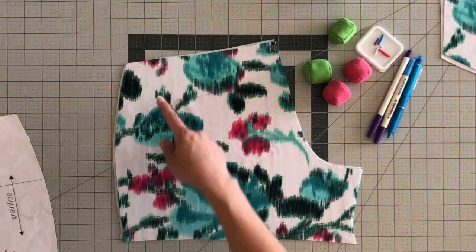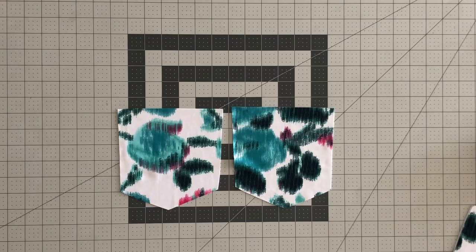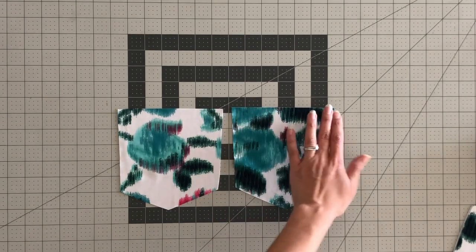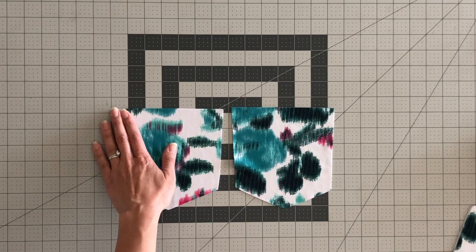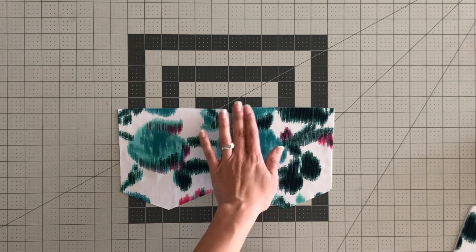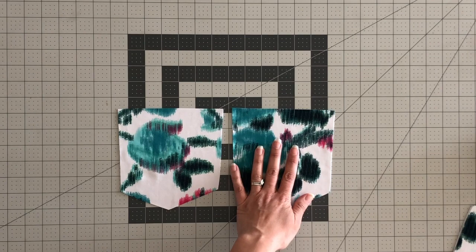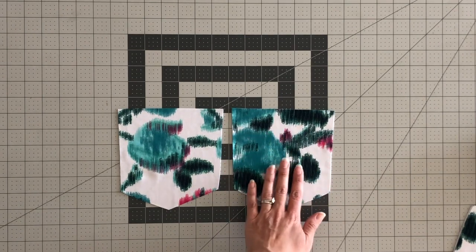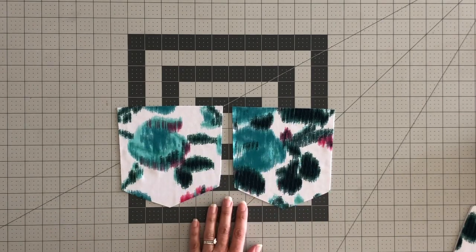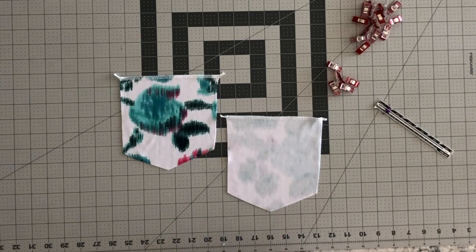Now we have our markings on both sides for our back pocket pieces. For this next step we will go and serge the top edge of both of our pocket pieces. This part is optional but I like to do it because it gives a little extra stability to the top of your pocket. If you decide to add your own decorative top stitching on the pocket, you will want to do that now before we do any further assembly.